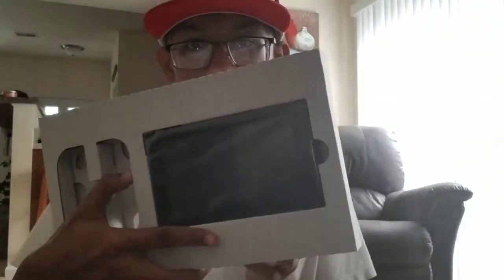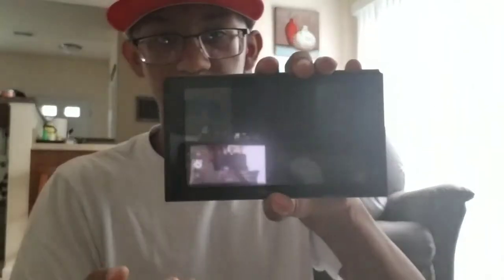Alright, so we got the screen here. I was making sure it focused — it wasn't focusing at first. You have to take it out of that little thing like that. Alright, now we can do that — boom. There's the Nintendo Switch. Let's hook up the Joy-Cons. We hear a click — boom, click — and then we hear a click on the other side too. There we go.